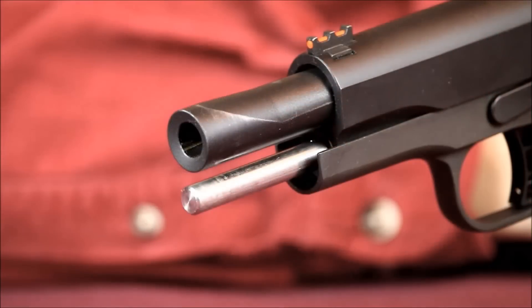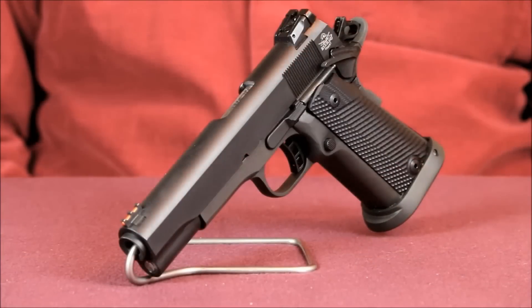This Rock Ultra A2 is a 16 plus 1 round 1911, incorporating a 70 series firing system, which I happen to prefer over the 80 or 90 series. In my opinion, the triggers on the 70 series builds are always better right out of the box.